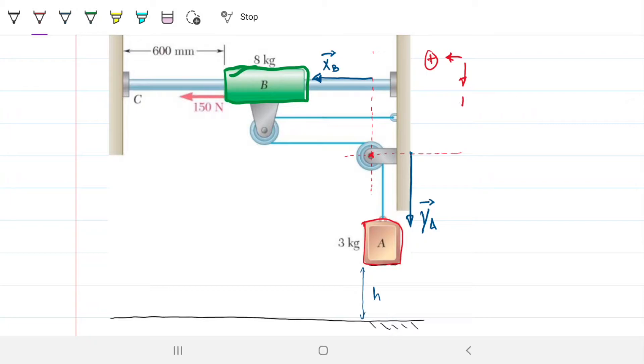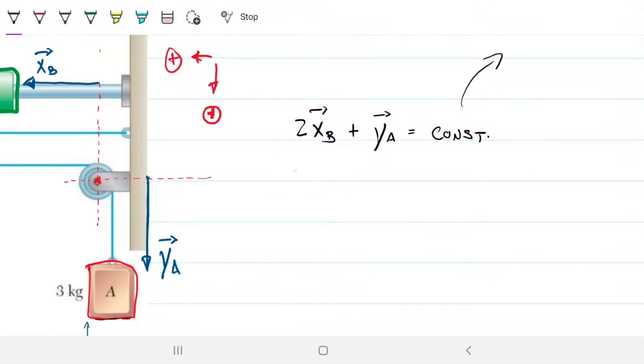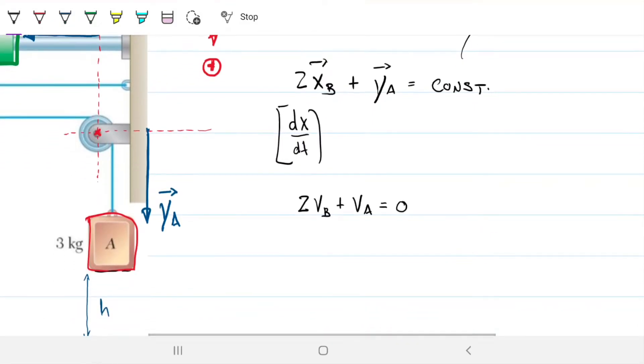You can choose whatever direction you want when solving these — just make sure you're consistent throughout. The next thing I'm going to do is write the equation for the total length of this rope, which tells me that two times xB plus one times xA is always going to be a constant. Then I'll differentiate with respect to time, which gives me two times velocity B plus velocity A equals zero.